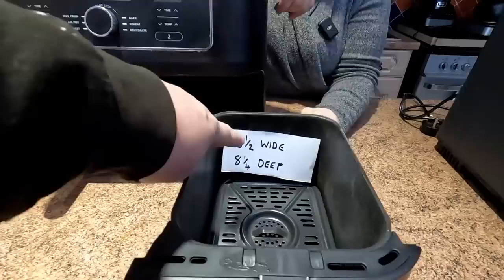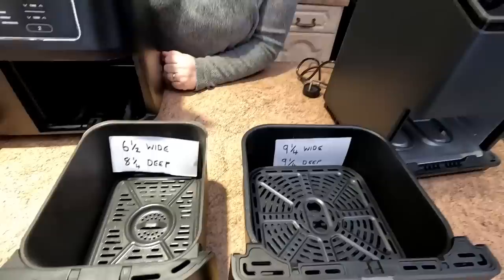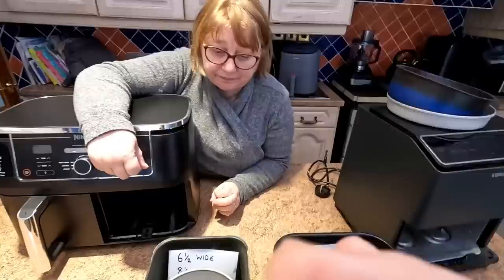Now this is the Ninja AF400, the dual tray one — quite surprising. The width is only 6.5 inches wide and the depth is 8.25 inches. You can see the vast difference in sizes. If we get the 6-inch cake tin and put that in there — that's just about justice. You're not getting anything bigger than a 6-inch cake tin.